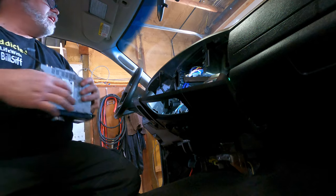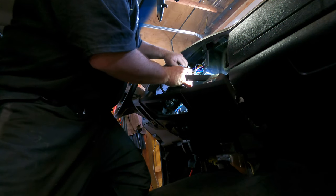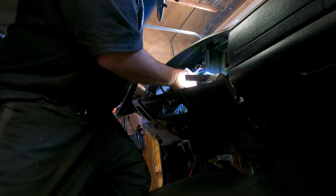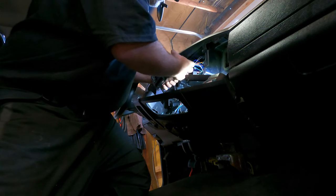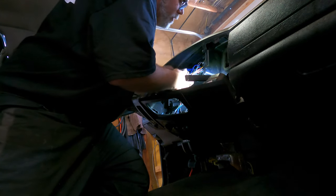Hopefully this thing works. What, the deck? Yeah. It's been sitting for a couple of years. If it doesn't, it doesn't. I'd rather tune it once the front doors are in, to be honest with you, anyways. We won't do it until then.